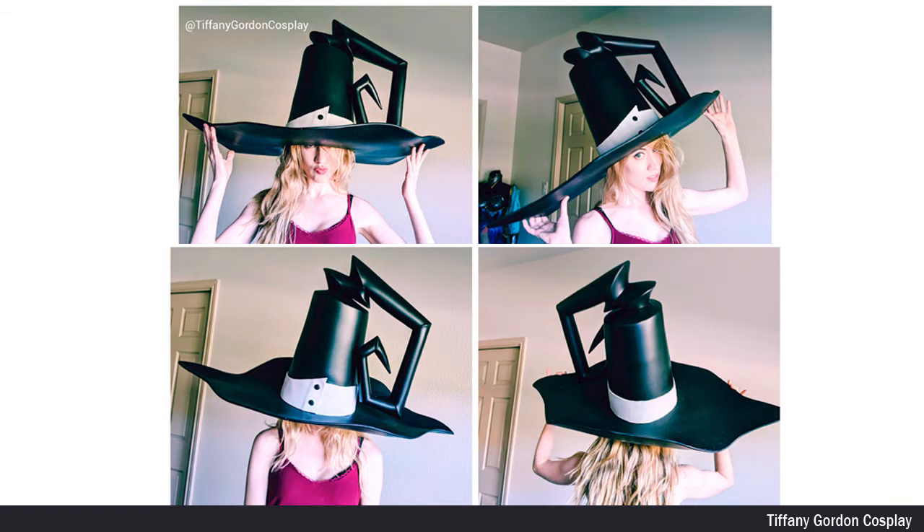And that is how I made my Blair's hat from Soul Eater! One little side note — the hat is intentionally made a lot larger than my head, because for Blair I'm going to be wearing a wig, and I wanted the hat to be able to fit on the wig.